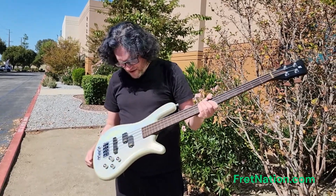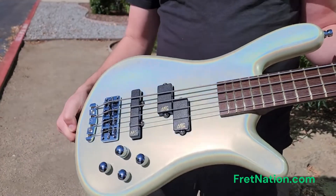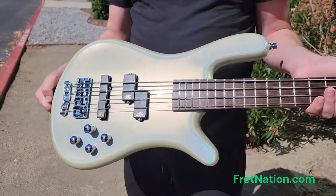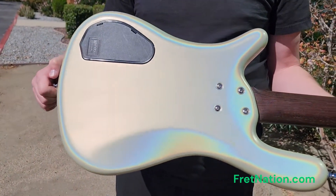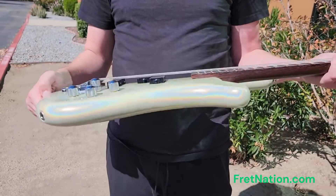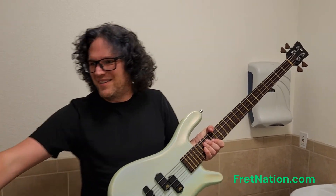This is a pre-owned Warwick Streamer LX bolt-on, it's a 2015 and it has an absolutely insane white pearl finish. Every angle you look at it you're going to get a different rainbow pearl — it is a beautiful color. But when we walked inside we got the most insane surprise, check this out.